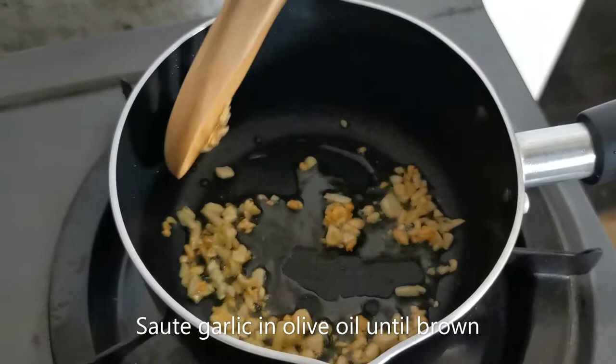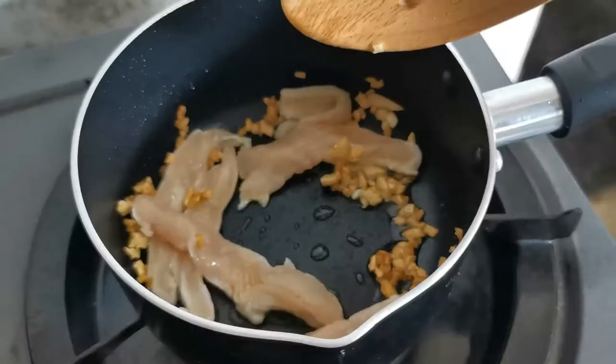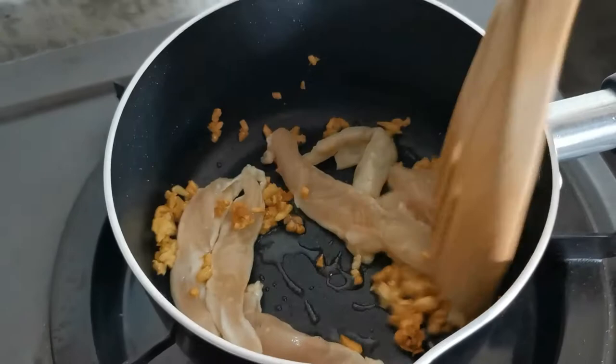Begin by sautéing some garlic in olive oil until it becomes a little brown like this. Next, add your chicken.